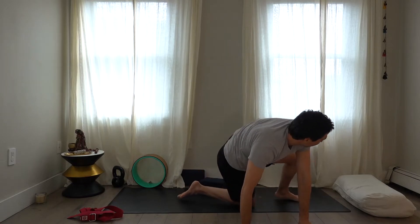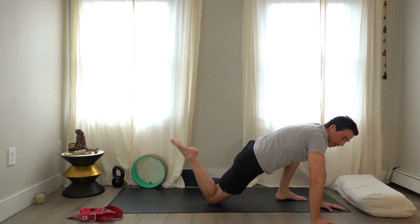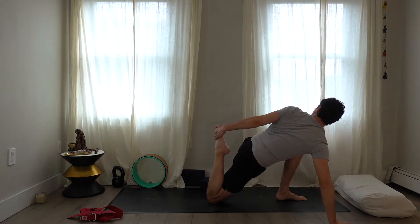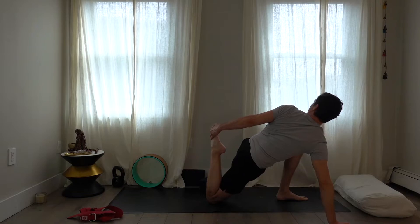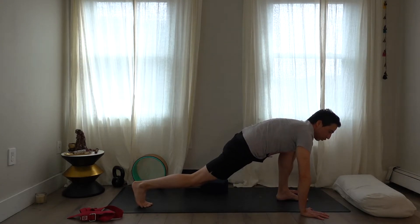Take the right foot up off the floor, pull it up and in, bring it down, take it up again and bring it down. For me this side is easy, but the other was really difficult — it might be the same for you depending on the side. Reach back with the left hand, grab hold of the foot. Apply tension in the belly and ribs. Release the foot, take the back knee off the floor.